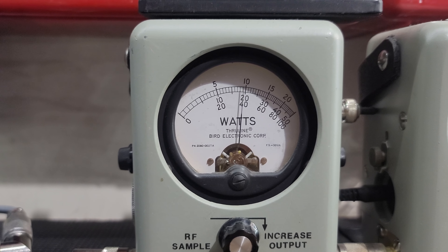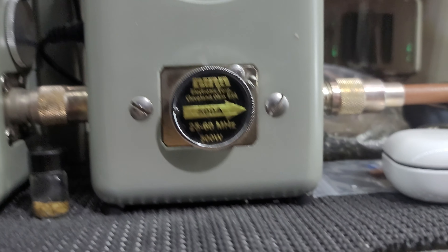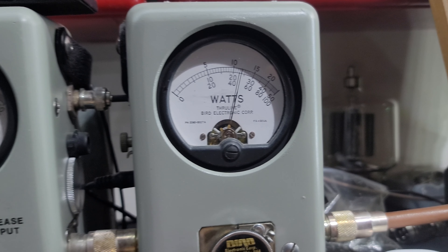We'll show you average power swing. Hello — about 215 or so on the Bird. 500 watt slug in PEP. Hello, 1, 2, 1, 2 — 500 watts in the corner.